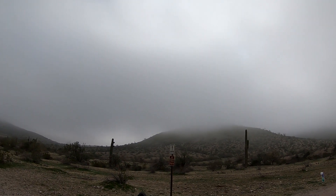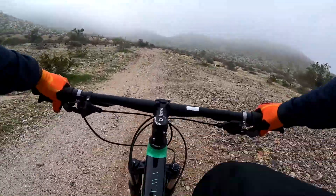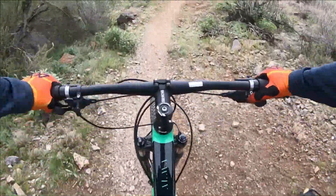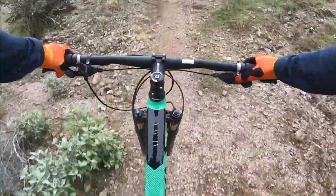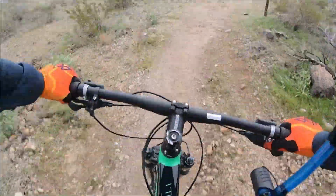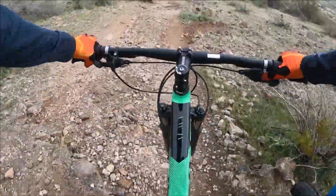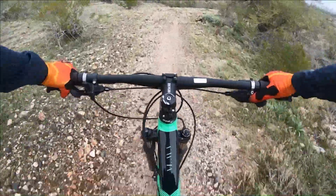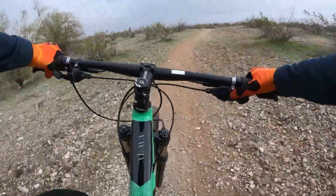It actually connected. Let's see if it actually stays connected. Oh, bad line. Completely bad line. This is rough. That was kind of fun.